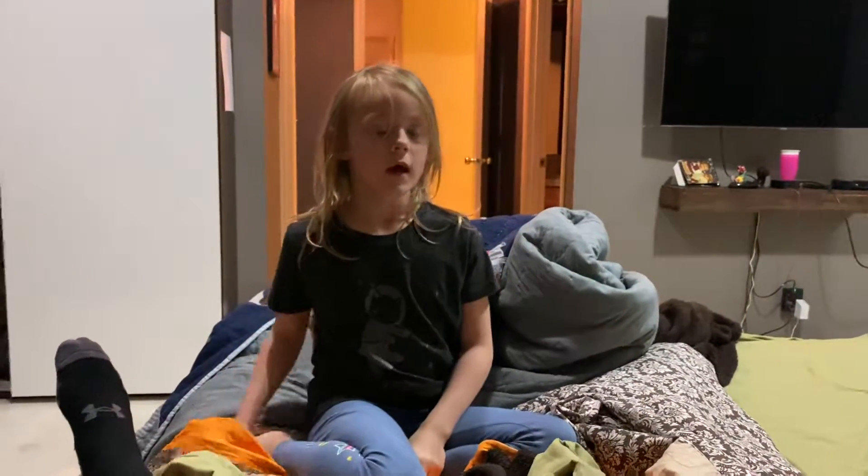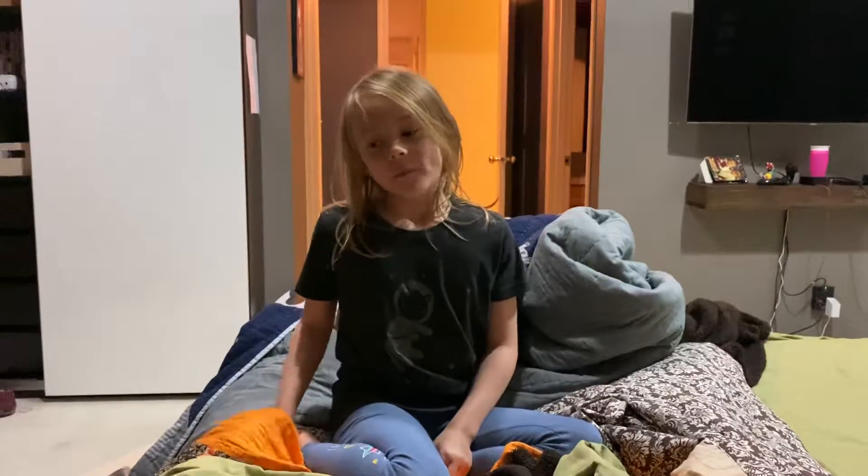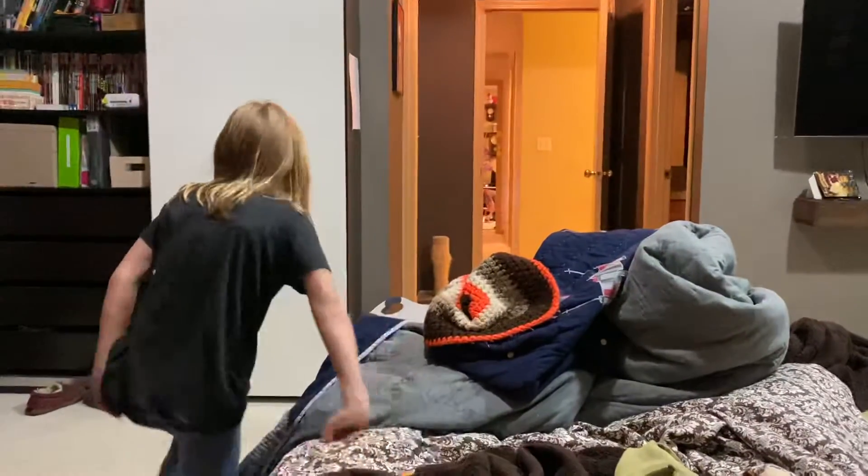Hey guys, welcome to my channel! Today we're gonna mix things up a little bit in the dark. You'll see soon when some creepy ghosts appear — I'm gonna turn off the lights and they come.